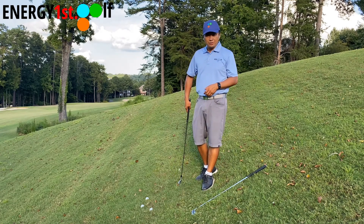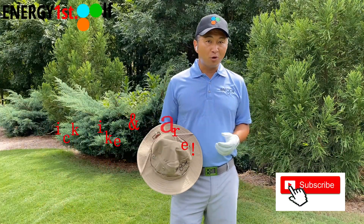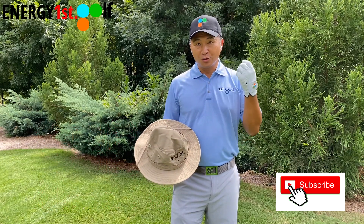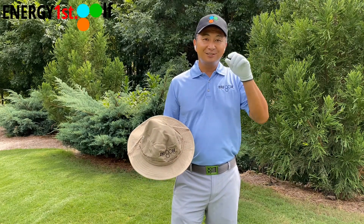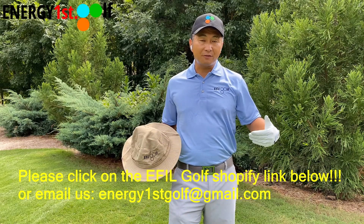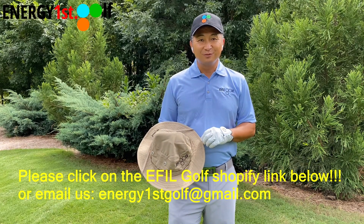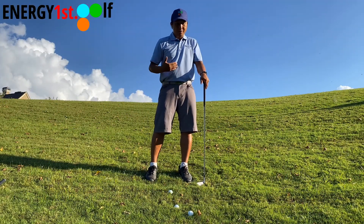Thank you for watching this video. We now have a personal swing analysis and personal instructional videos available. We also have our own golf gloves, belts, shirts, hats, and bucket hats - if you're interested, click on the Shopify link below. Don't forget to click like and subscribe to our channel.